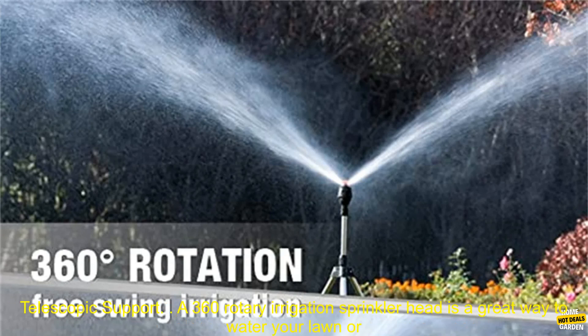360 Rotary Irrigation Sprinkler Head with Tripod Telescopic Support. A 360 Rotary Irrigation Sprinkler Head is a great way to water your lawn or garden. It can cover a large area evenly and efficiently, and it's also very easy to use. This particular sprinkler head comes with a tripod for support, which makes it even more stable.